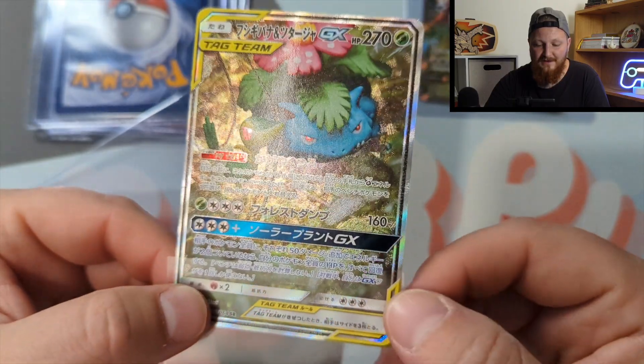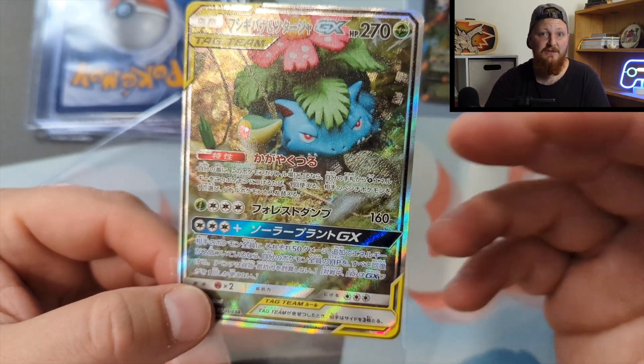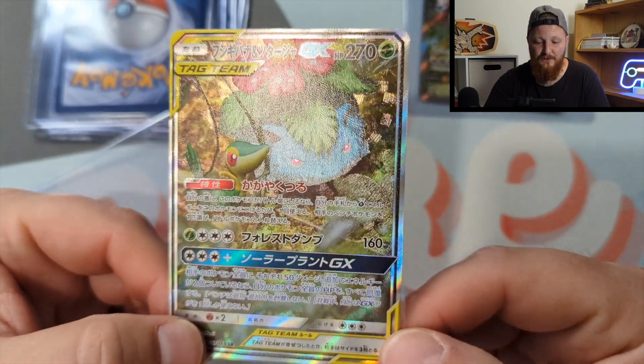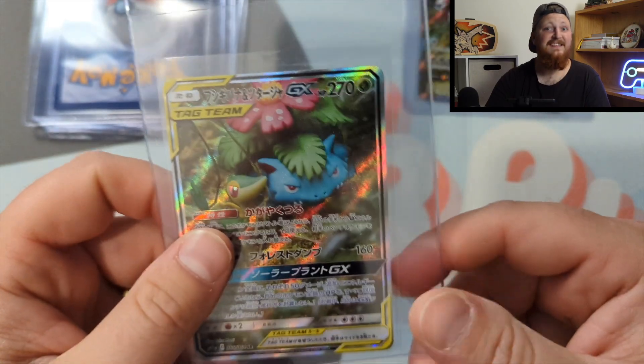You're really looking at centering — how well is the picture centered on the card. Then you're looking at corners: any white dots, scratches, dents, or dings. You're looking at edges — are they cut really clean or do they have some scuffing? Then you're obviously looking at the surface: any scratches or surface defects like polyfoil bleeds or print lines.